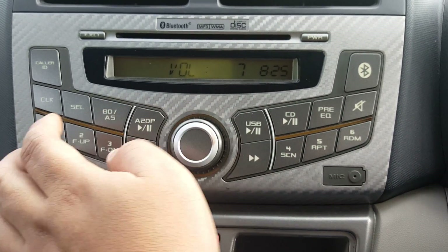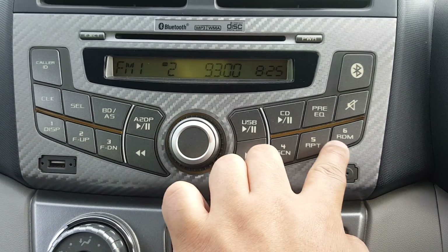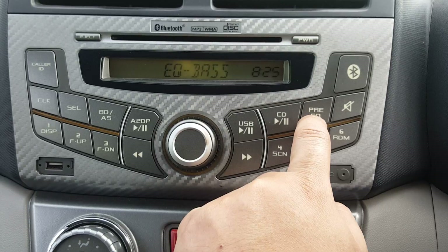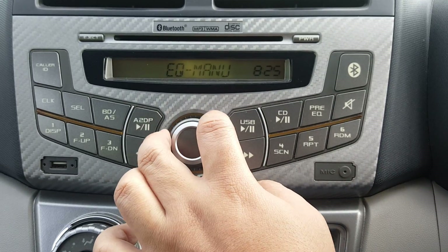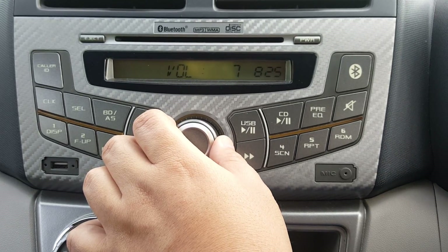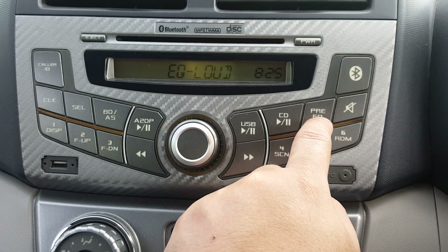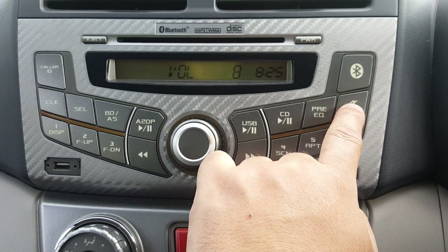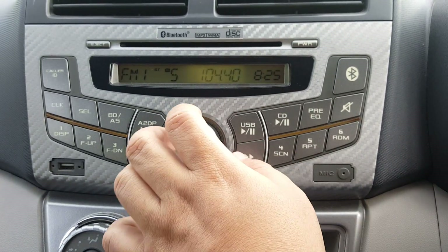There's also base and loudness options. Manual mode allows you to set the graphic equalizer manually, and there are preset options — one, two, and three — for automatic graphic equalizer settings. This is the mute button — if you're playing the radio and want to talk to someone, press mute, then press again to unmute.